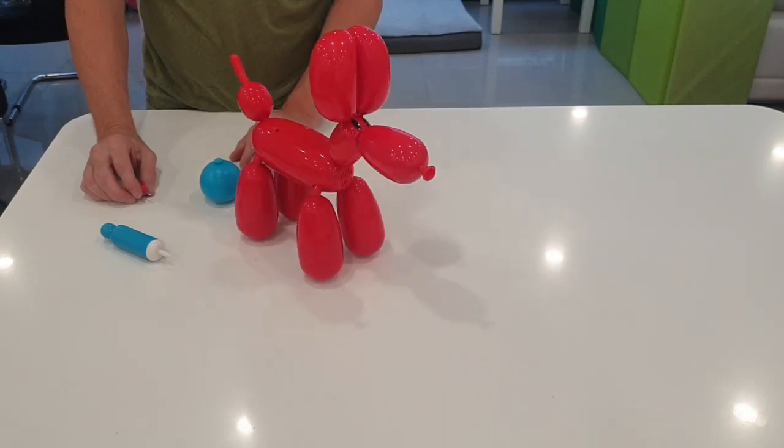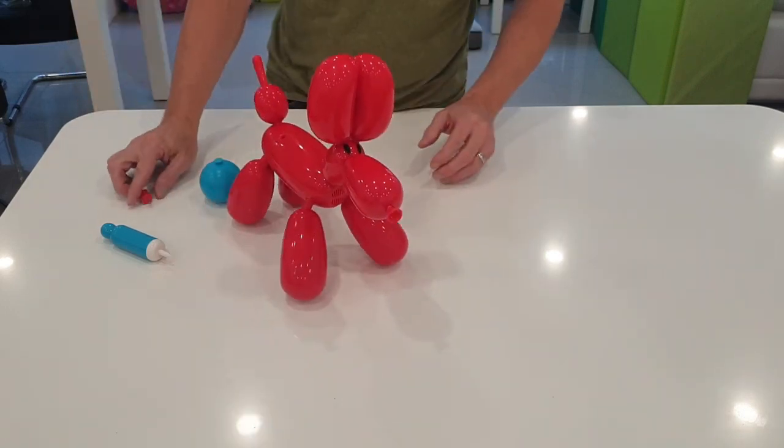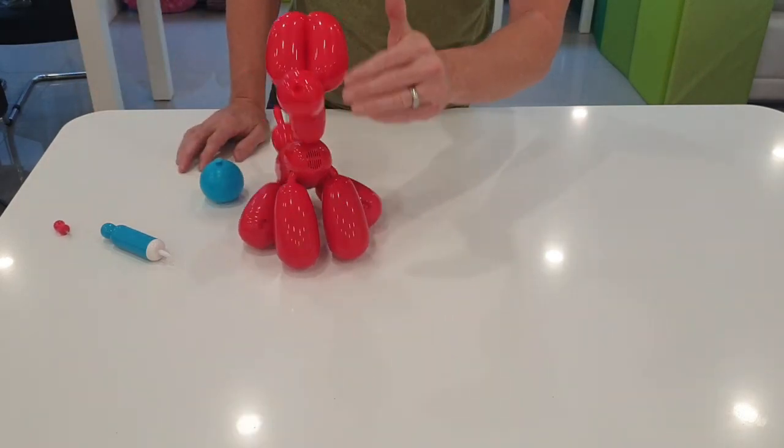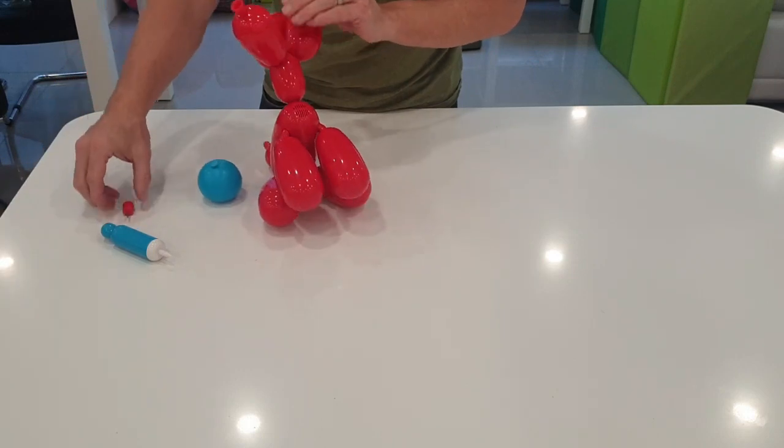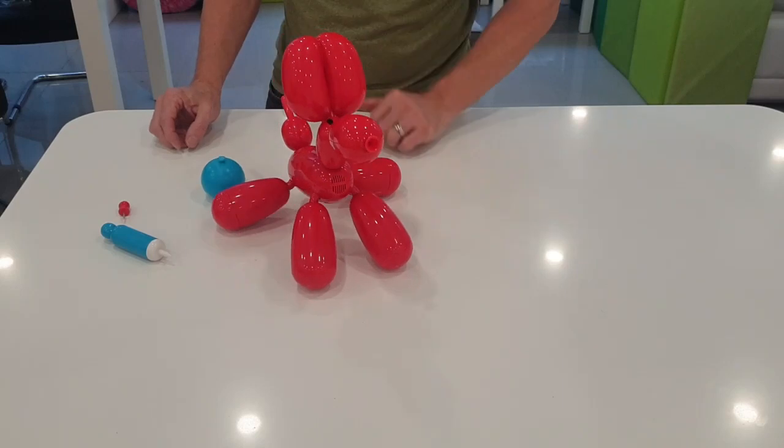He's coming back — Squeaky's back! Let's stroke your ears, Squeaky. Good boy, good boy — he likes that. That's good, Squeaky.